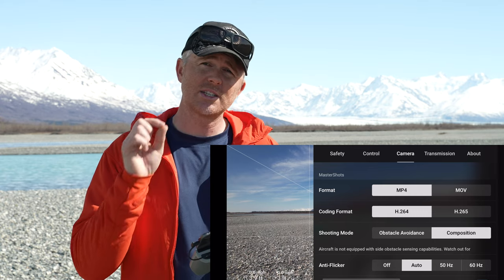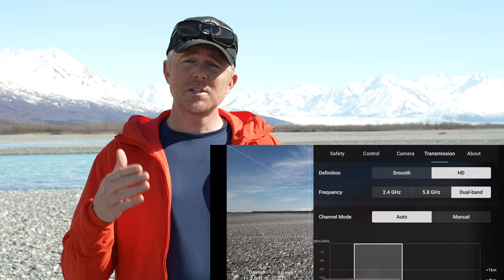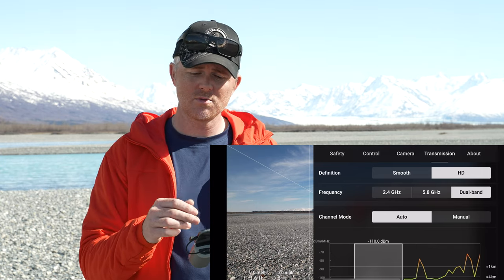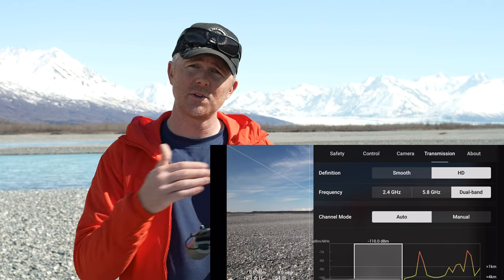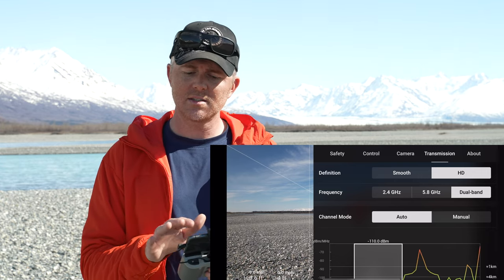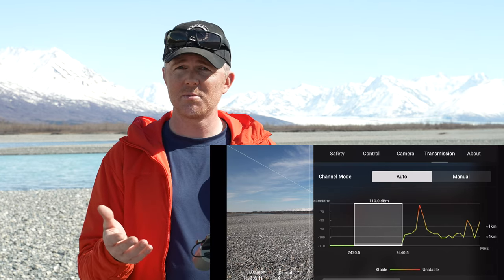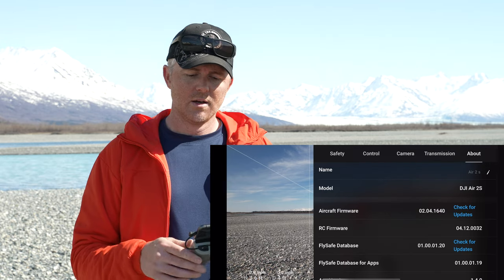If you want to shoot in H.264 which is easier for older computers to edit, you can select that in master shots settings. In the transmission tab, you can choose smooth for less resolution on your video feed but lower latency, or HD for full 1080p downlink from the drone — I use HD because I like to see it as clearly as possible. You can select frequencies, and I leave it in dual band so the drone automatically finds the least interference. In channel mode I always leave it on auto so the drone scans frequencies and finds the least interference.